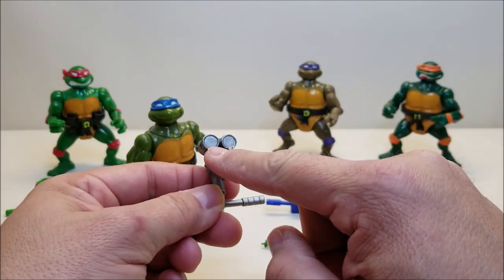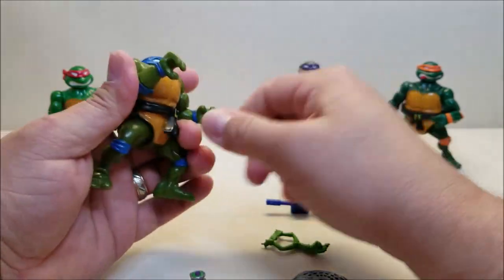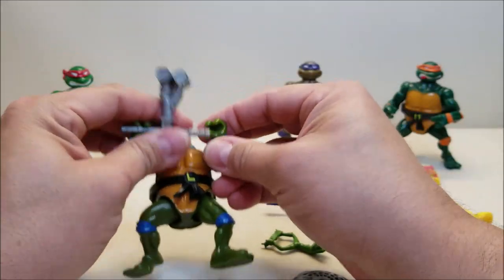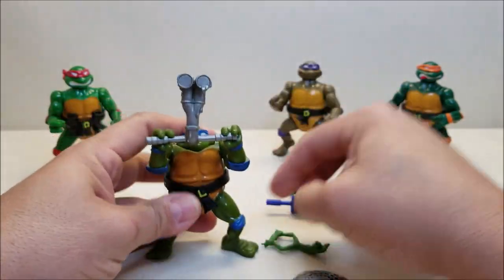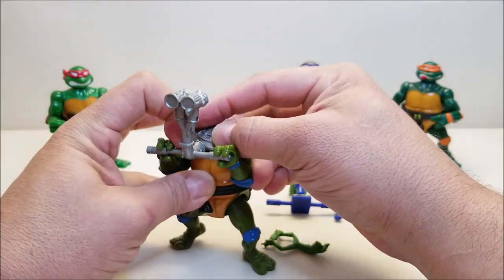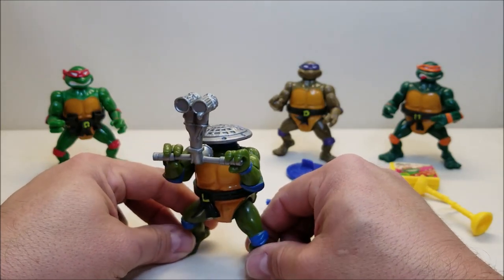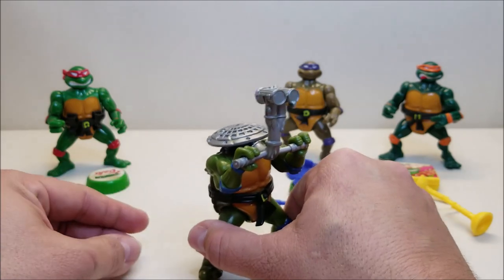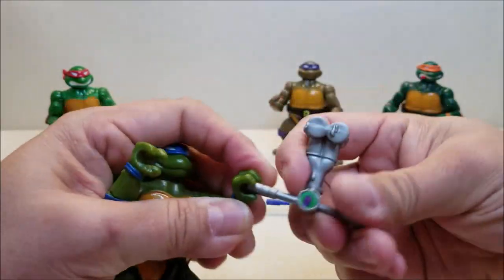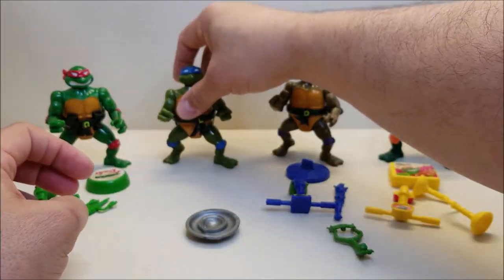We'll go ahead and hide his head and have him hold up his periscope. These are such fun figures. Then you would have the sewer lid right above his head — so there's Leonardo kind of tucked away, hidden, doing his spy thing. And then, of course, once again when we're ready to jump into action, squeeze the legs and that thing's going to go flying. There's a quick look at Leonardo.